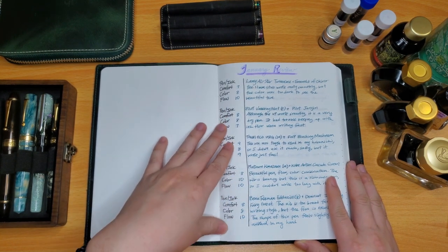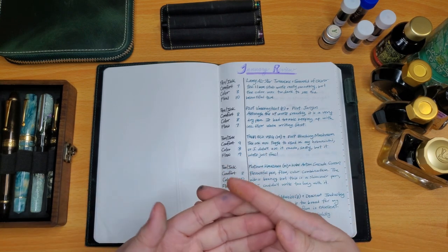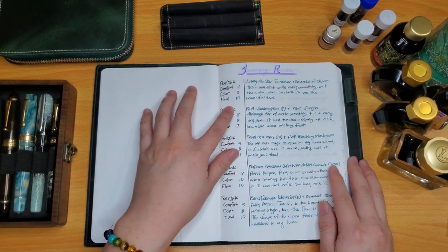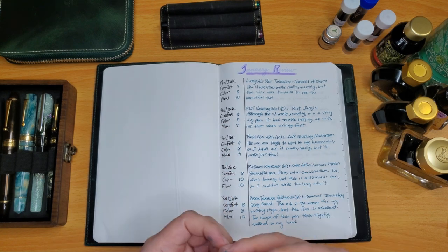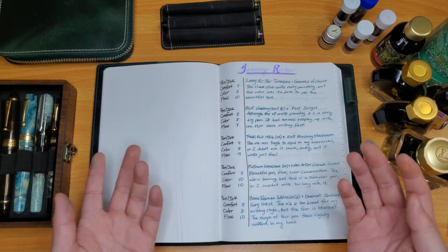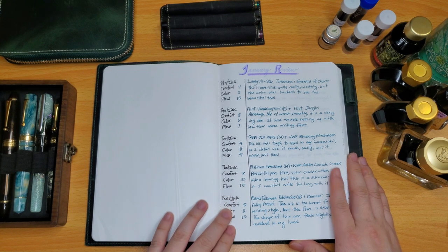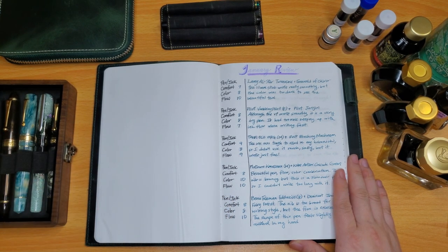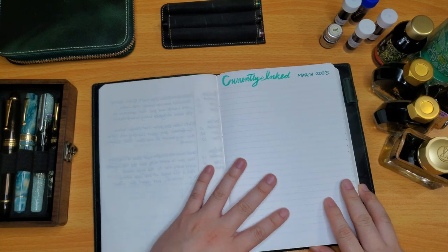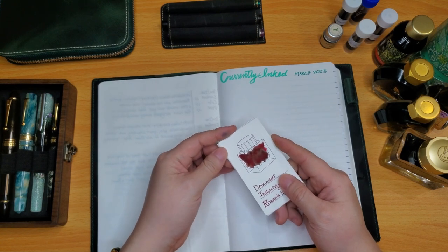I also have another category for color and flow — to grade if I liked the color, if it looks good, if it's too light, if it's legible. Then the third category is flow: how well the ink comes out of the pen, if there's any hard starts, or if the pen-ink combo is super dry. I'm doing it on a one-to-ten grading scale.